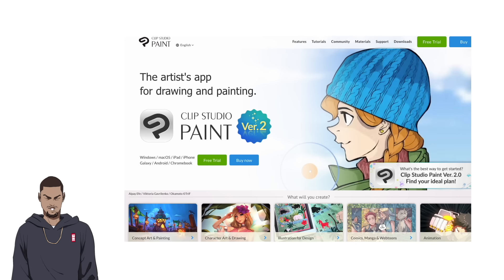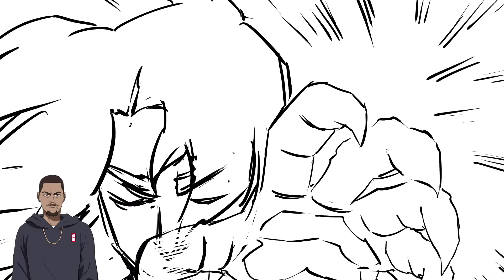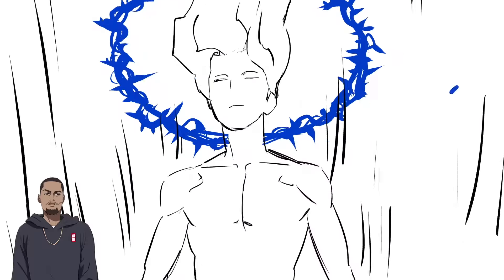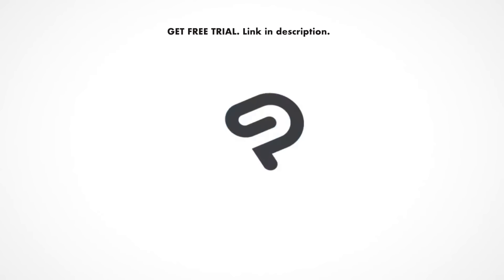Shout out to Celsius, the creators of Clip Studio Paint for partnering with me to bring these videos to you guys. They're big supporters of the channel and what we do here. You can currently get a free trial of Clip Studio Paint yourself so you can follow along in this video. There's a pro version and a more in-depth EX version, and in this video I'm using the EX version.